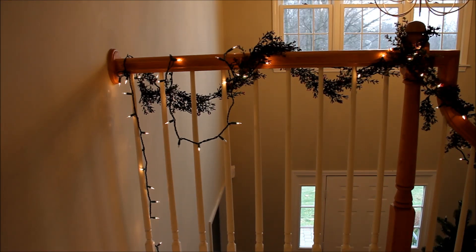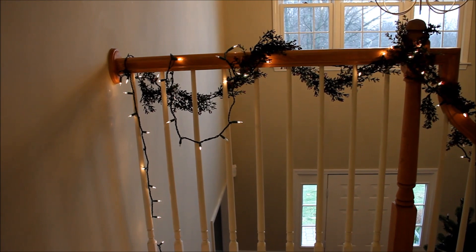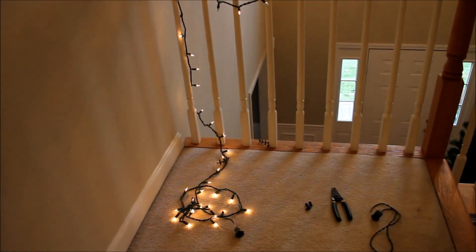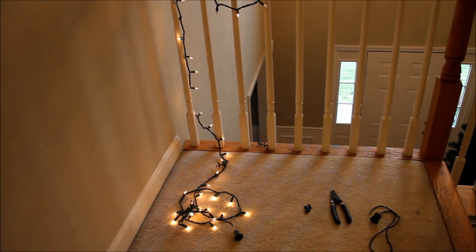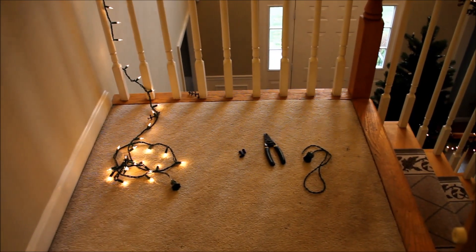Hello viewers. In this video I'm going to show you how to cut Christmas lights and get rid of excess wires — like we have here after putting these lights on the railing. There's quite a bit of excess and we just don't need it, so I'm going to show you how we cut that off. It's a relatively simple process.